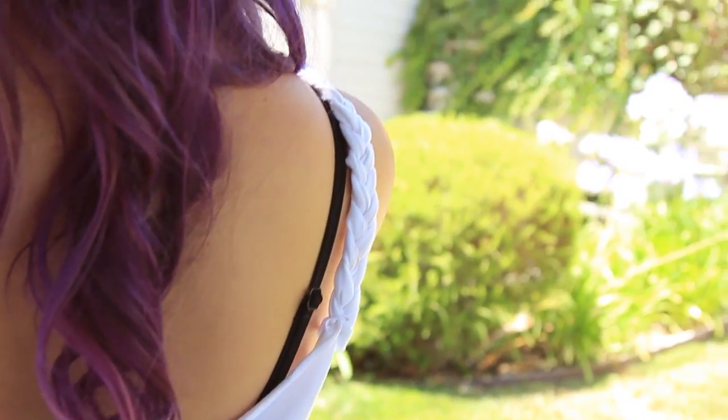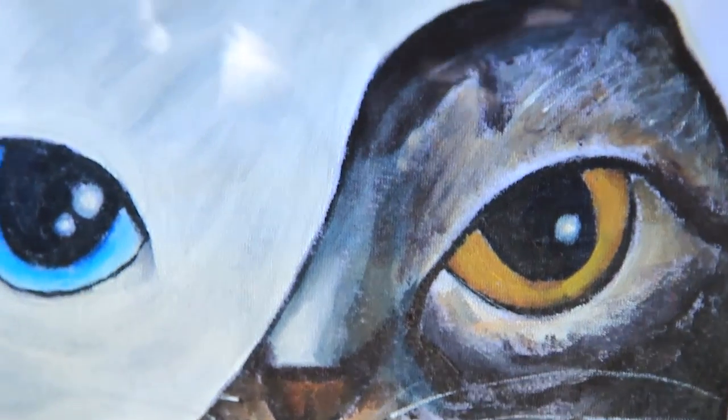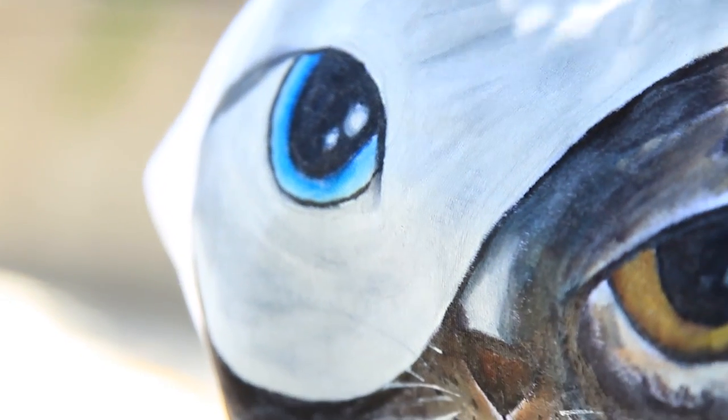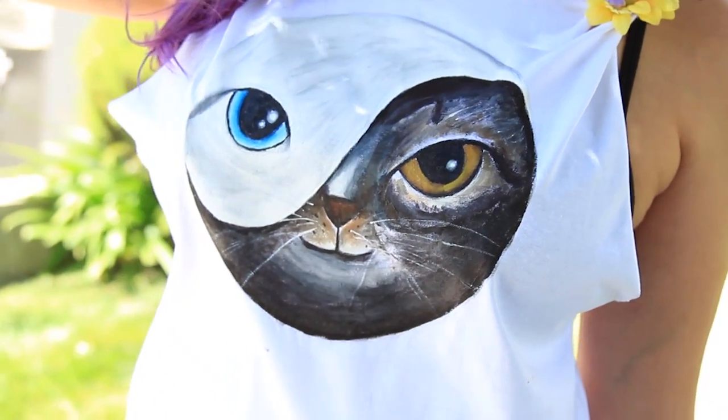I hope you guys enjoyed this and found it at least a little helpful, and got inspired to create something yourself. This was a ton of fun — this is actually the second time I've painted something on a t-shirt. Feel free to send me a picture of what you painted at iCupquake or on Instagram at tippyquake. I'll see you all later!